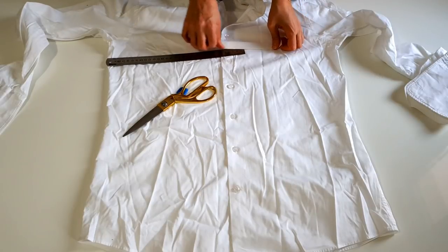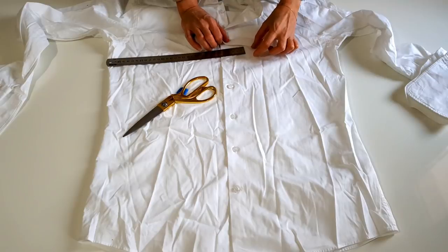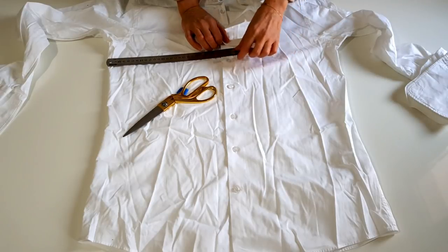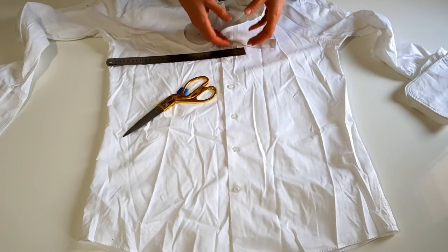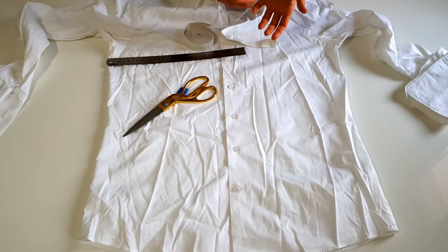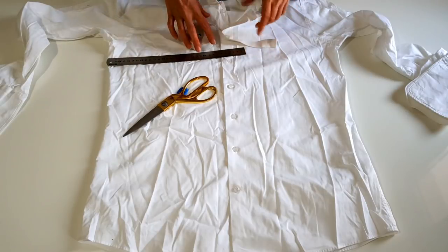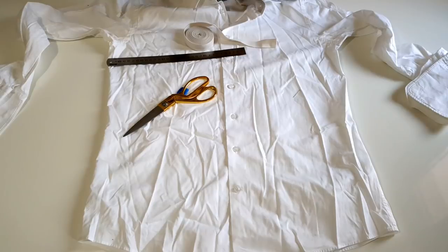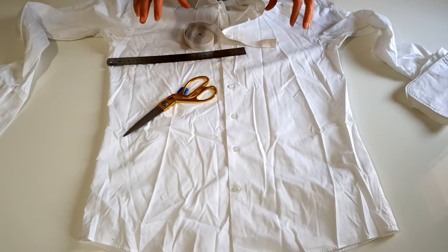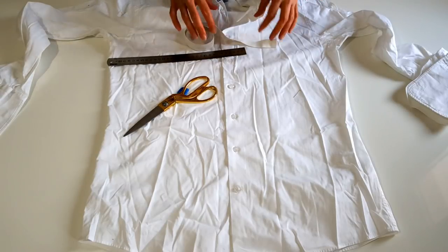Lastiği kestikten sonra uç kısmını esneterek dikiyoruz. Bir diğer yöntem de kıvırıp, katlayıp tünel oluşturmak, tünelin arasından geçirmek. Tekstilde tünel oluşturmak neredeyse hiç kullanılmayan, daha çok evlerde kullanılan yöntemlerden bir tanesi. Ben hep tekstil üzerinde nasıl ilerliyorsa, yani hazır bir ürünü nasıl alırsak, aynı o şekilde dikim yapıyorum. Sizleri de o yüzden hazır giyimde nasılsa o şekilde anlatacağım.